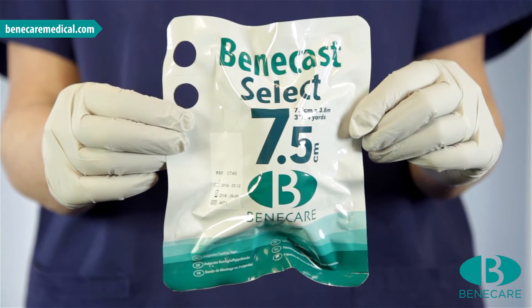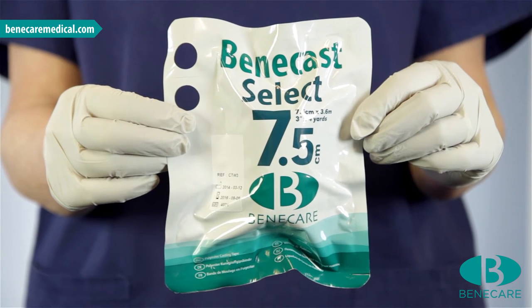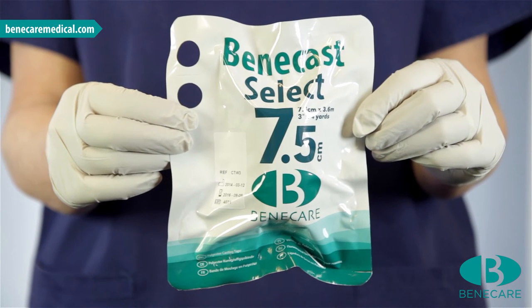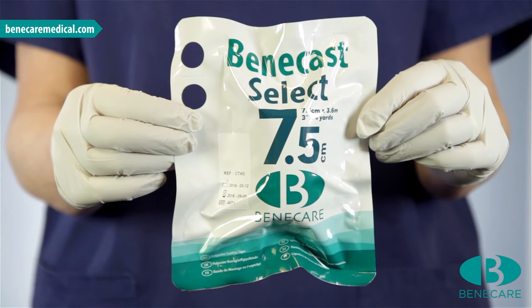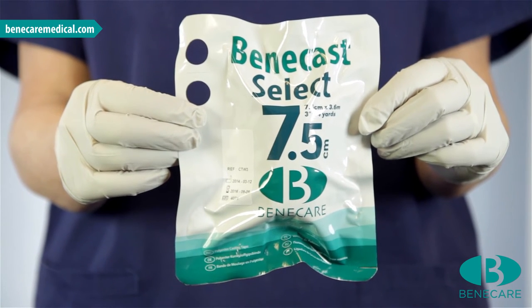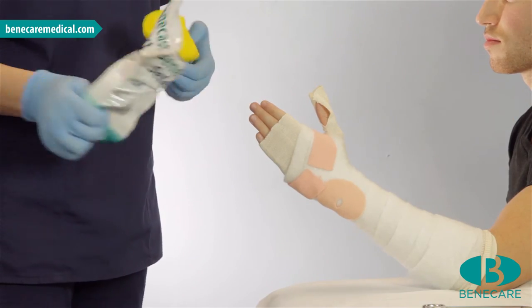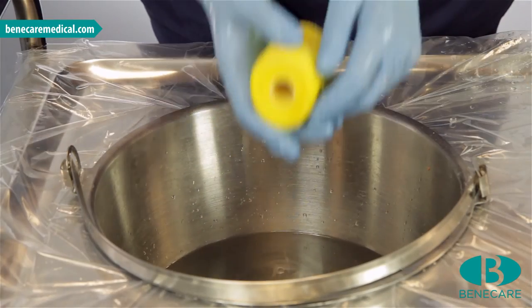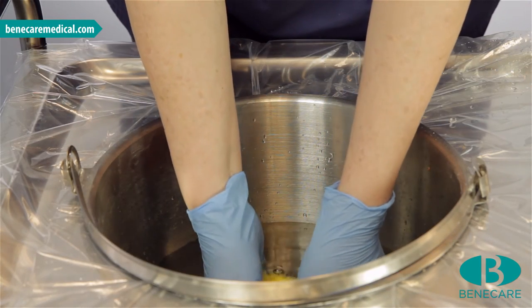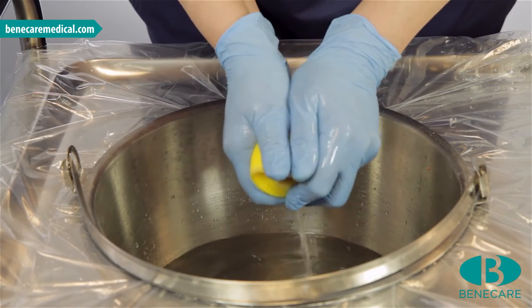The setting time can be varied. Several squeezes in the water and to squeeze out of the water will provide a 4-5 minute set time, or dip in the water for 1-2 seconds and squeeze only out of the water — this will provide a 6-7 minute set time. Remove the casting material from the pouch and dip the roll into the bucket. The water should be at room temperature, 22 degrees, and the dip technique appropriate to the level of skill and indication.